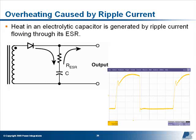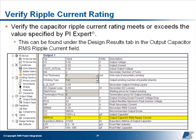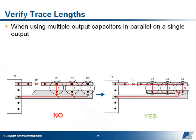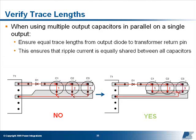Output capacitor: Heat in an electrolytic capacitor is generated by ripple current flowing through its equivalent series resistance, or ESR. First, verify that the ripple current rating of your capacitor meets or exceeds the value specified by PI Expert, found under the Design Results tab in the Output Capacitor RMS Ripple Current field. If the capacitor is rated correctly, reduce its dissipation by selecting a capacitor with a lower ESR, or by placing multiple capacitors in parallel to reduce the total ESR. When using multiple output capacitors in parallel on a single output, verify that the PCB layout trace lengths to each capacitor are equal to ensure that the ripple current is equally shared between all capacitors. If it's not, one of the capacitors will run hotter than the rest, and you'll need to re-layout your board.